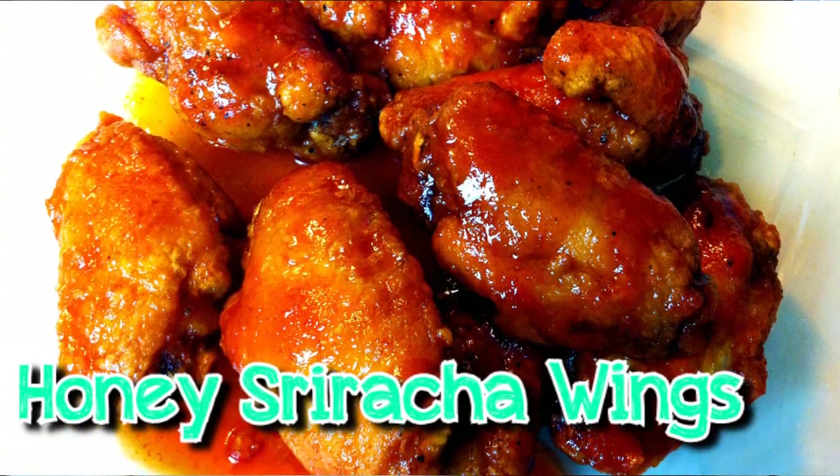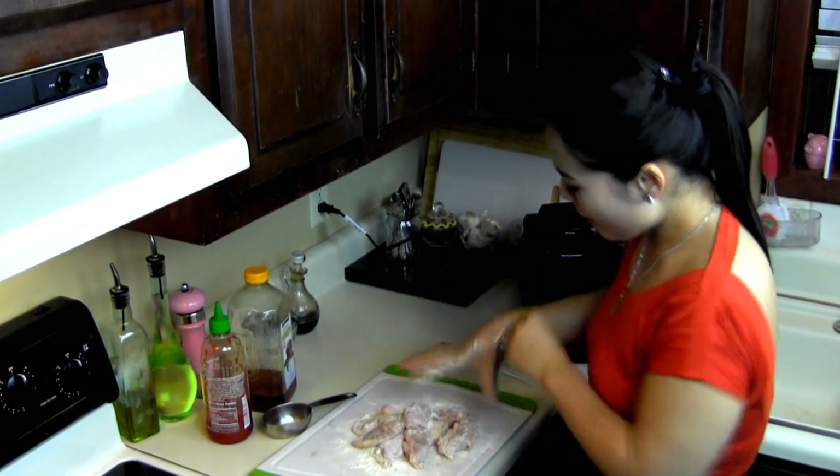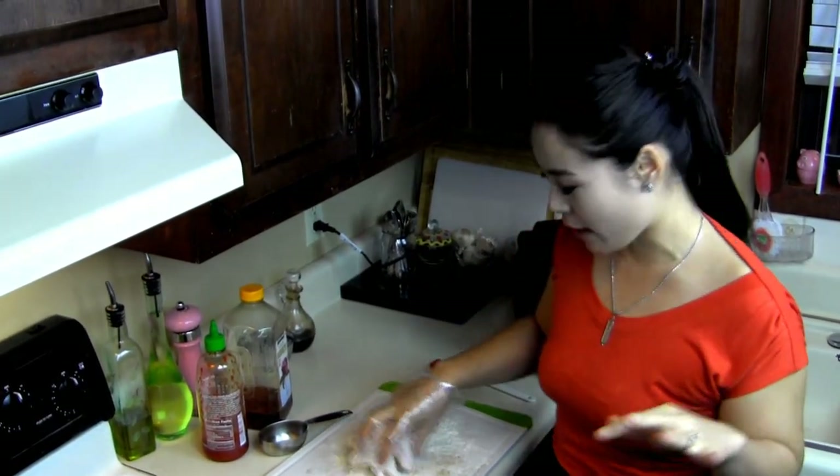Today I'm going to make honey sriracha wings. It's only four ingredients — so simple, it's delicious. Let's start making it. I have ten pieces of wings: five drumsticks and five flats.